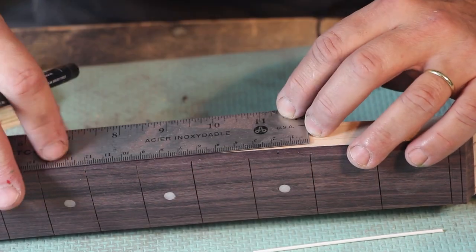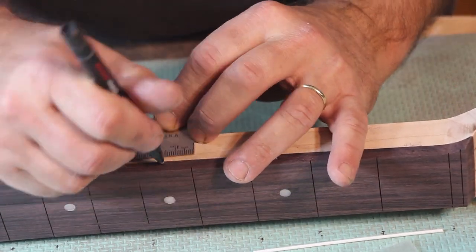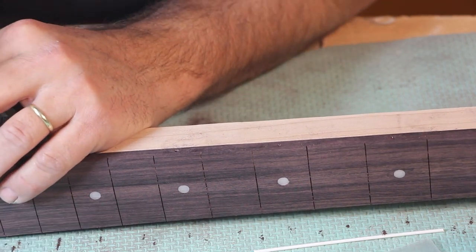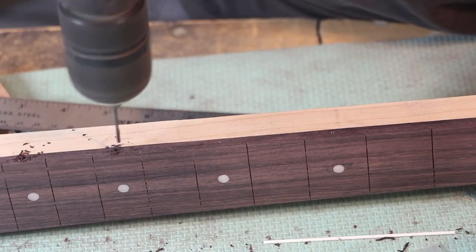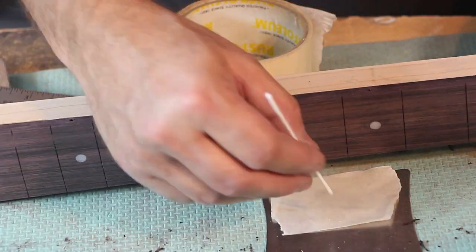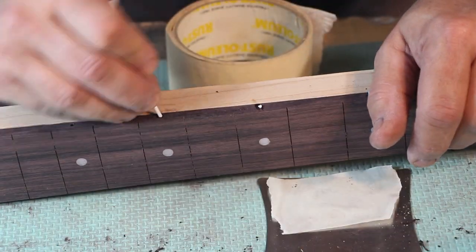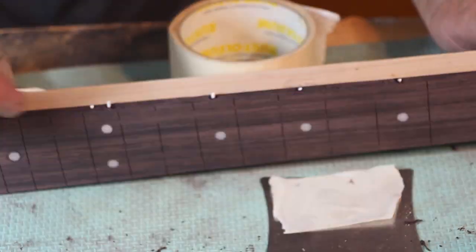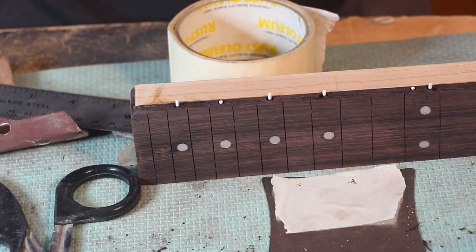Now that the fretboard is shaped, I can put the side dots in place. I'm using two-millimeter plastic dot markers. I measure and mark the center point between the corresponding frets with a spring marker — it just makes avoiding drill slipping much easier. I'll drill a few millimeters deep. To avoid a super glue mess, I make a little puddle of super glue on masking tape and just wet the tip of the dot before inserting it. I tried a razor blade and scalpel, but it's easiest to cut it with scissors, then trim flush with a sharp chisel after the glue dries.